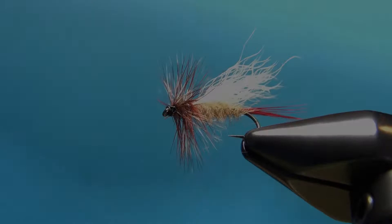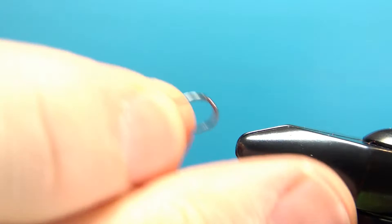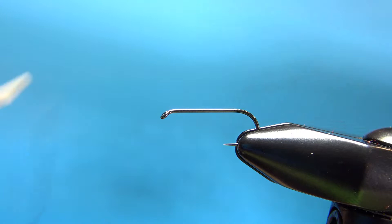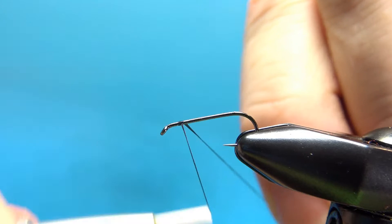So there it is in the vise. I'm tying this on a size 12 dry fly hook, 1x long. Common sizes for this are actually a 10 down to a 16. Black thread — I am using 70 denier UTC. I'll lay a base down all the way to the bend of the hook.